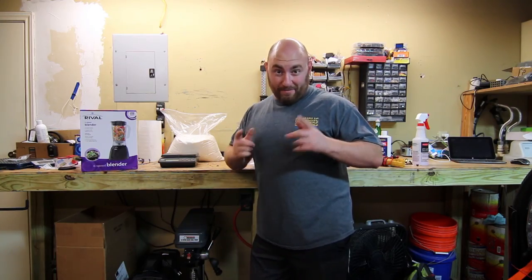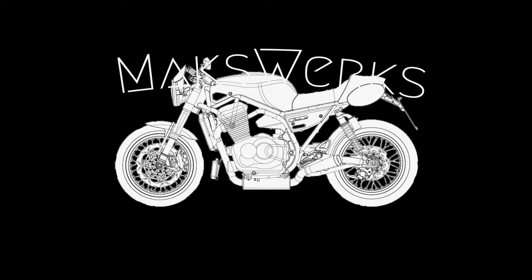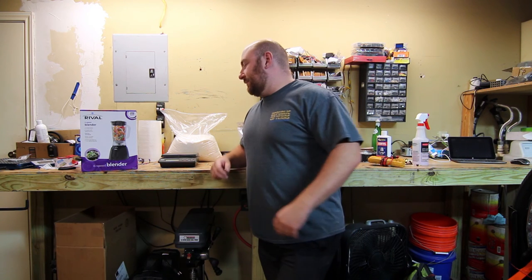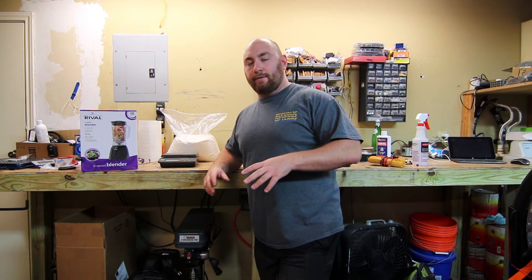And today, we're making homemade bombs. Welcome back to the garage, and today we are going to be making our first set of homemade tannerite targets.